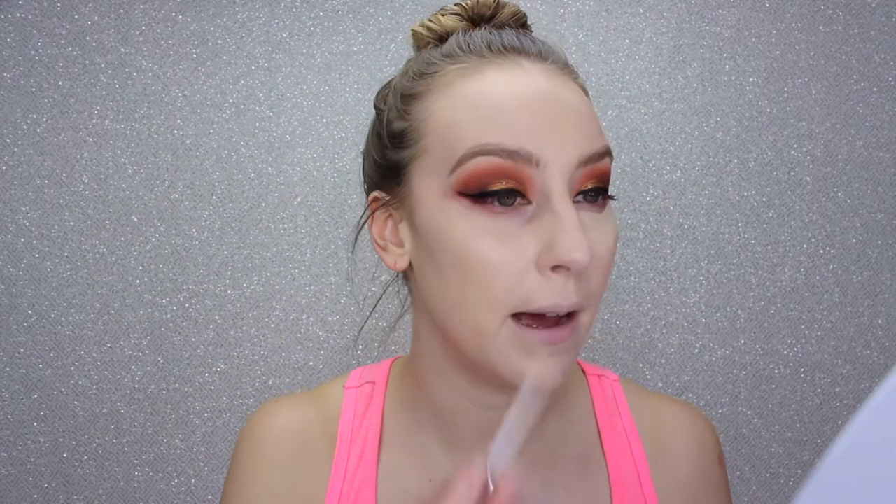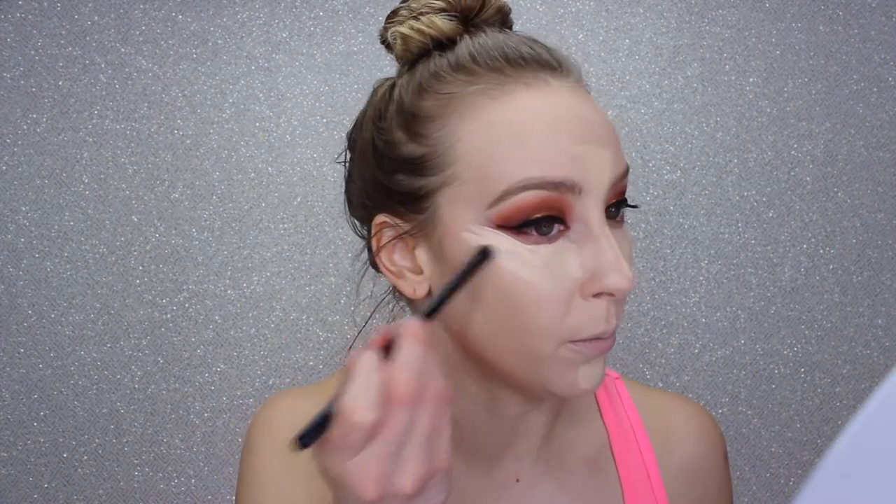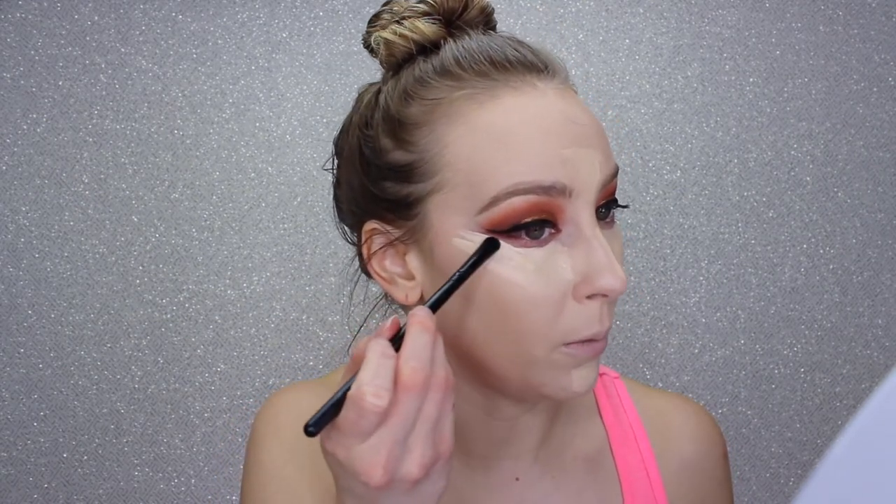For concealer and highlight I'm going in with the Urban Decay All Nighter Concealer in the shade Fair Warm. I'm still testing out this concealer — not exactly sure how I feel about it, but it is very pigmented which is nice. I'm still working on seeing how I like to set it. I'm getting this really close to that wing.